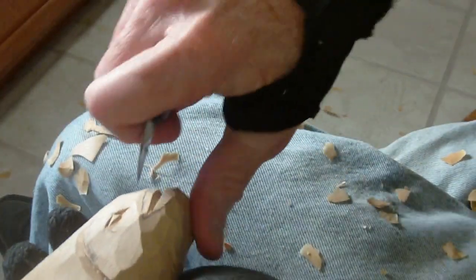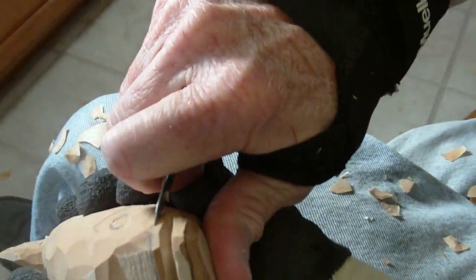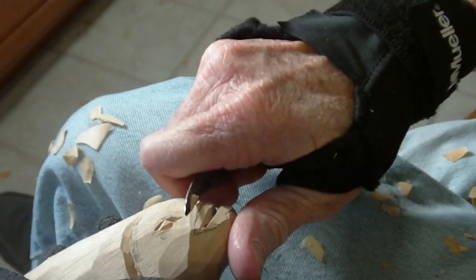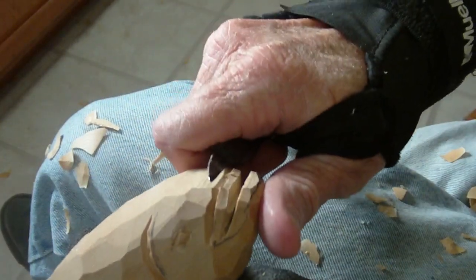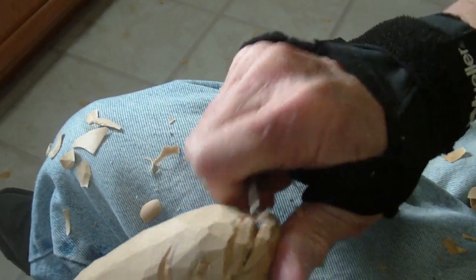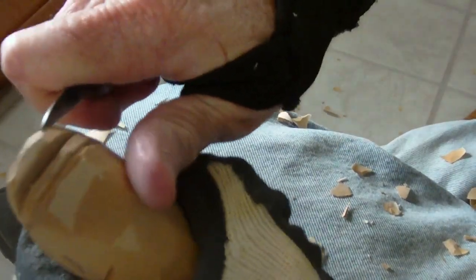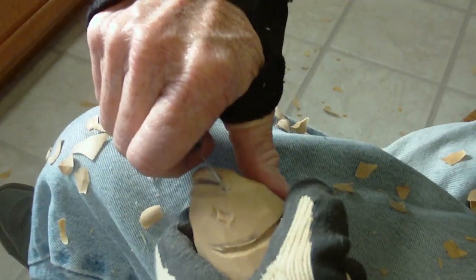Now, you want to be careful when you're doing this. I'm going to take my knife and come through here and then just barely nick that off there — see? — where it's got that bottom lip. You want to be careful. Don't get crazy. It just sort of gives that lip definition. You want to be careful, especially on this part coming up here, because this can break so easily. Take it a little at a time. The best thing to do is take your knife like this and just kind of come up like that.